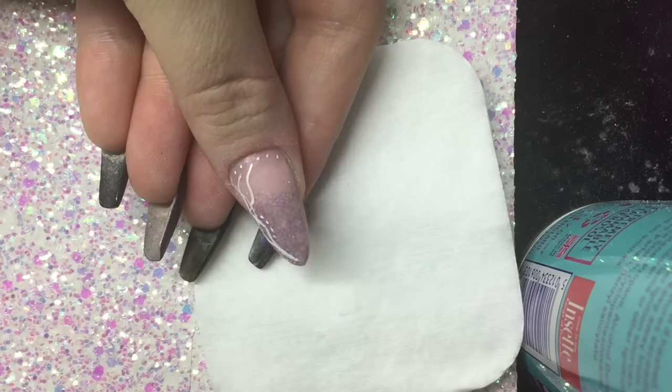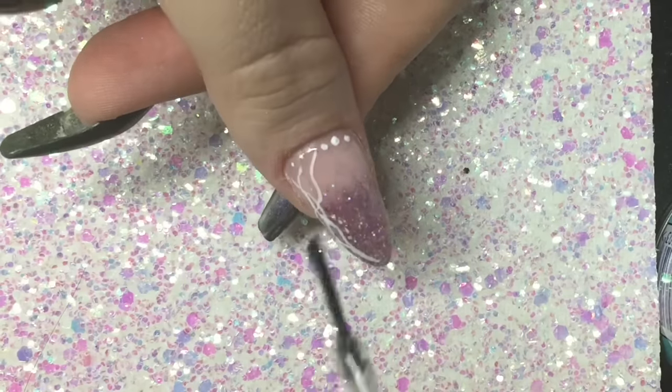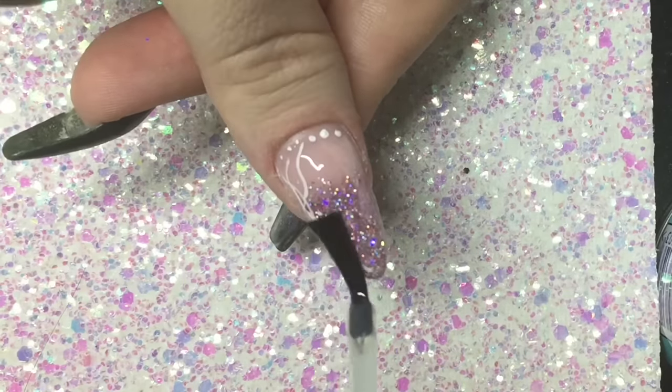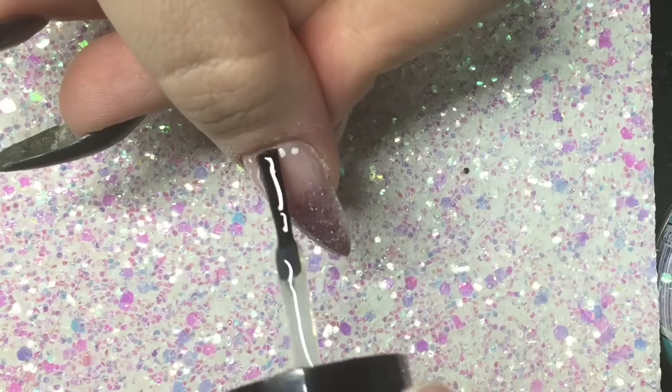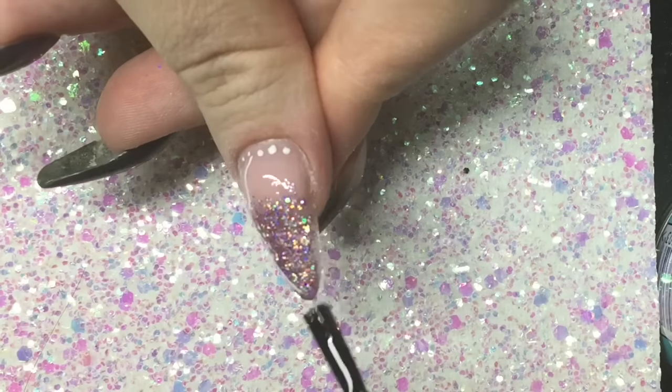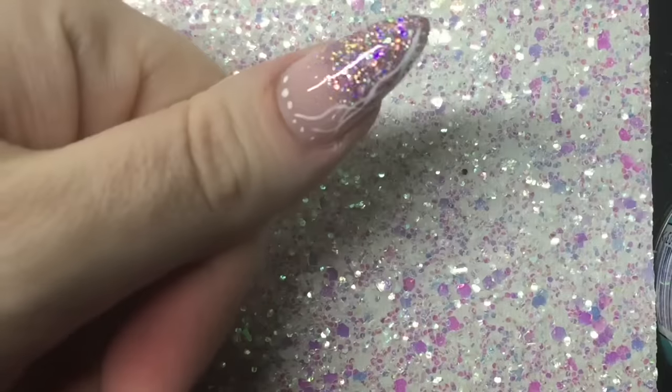When I was happy with where all that artwork is placed, I went ahead and took CJP Tackley Top Coat and top coated the nail. I'll cure that in the lamp for 30 seconds and then I'm going to apply my very own cuticle balm. And that is the finished video — I hope this has helped those who asked me to do the almond nail.